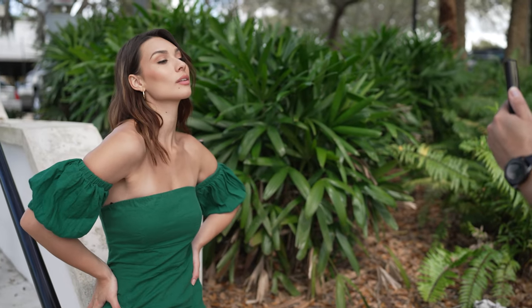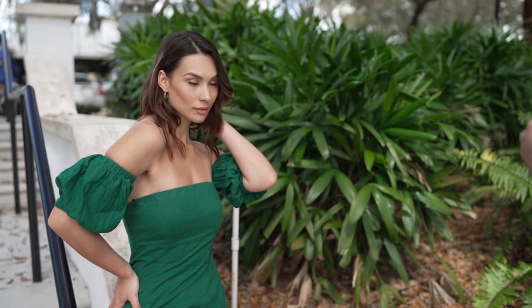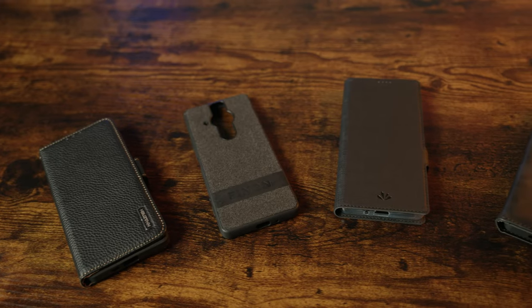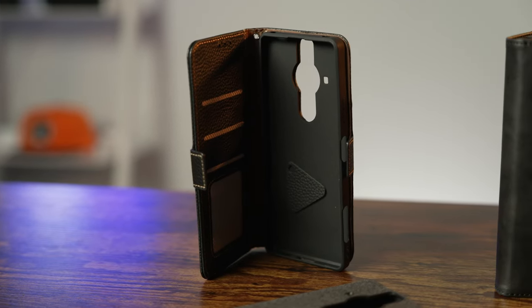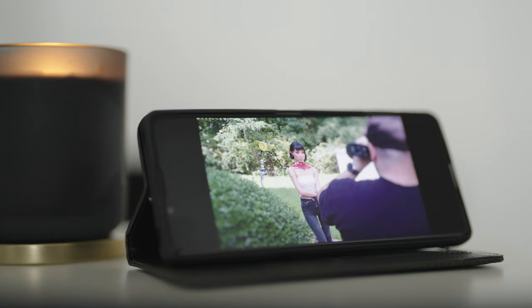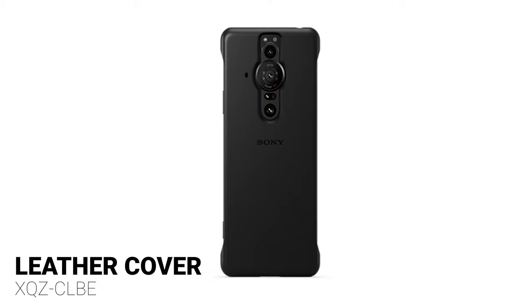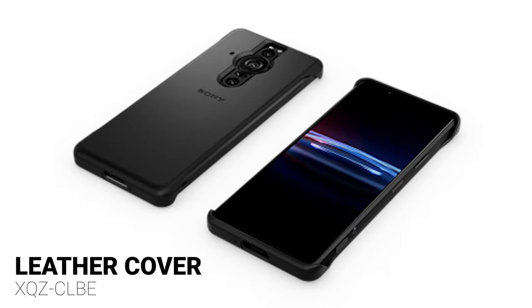If you love having your phone scratch and dent-free, a case is a must-have accessory. There are several options available, including standard molded cases and even cases that serve as a wallet, which you can also use as a kickstand when you want to watch videos wherever you might be. Sony also makes a custom leather case for the Xperia Pro-i, which I'm excited to test out in the future.